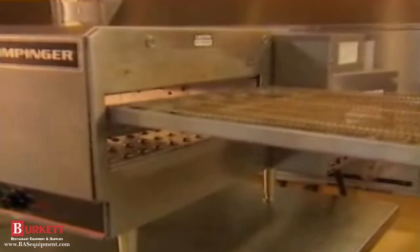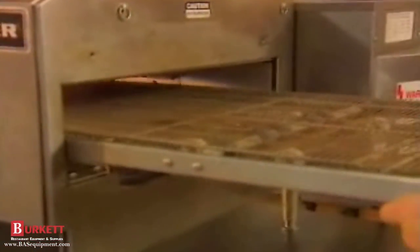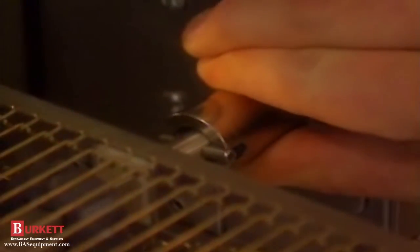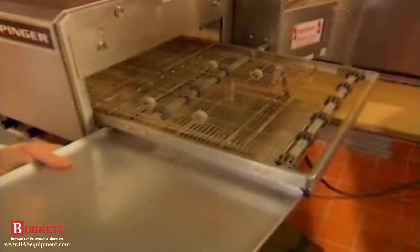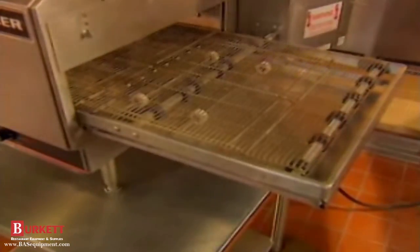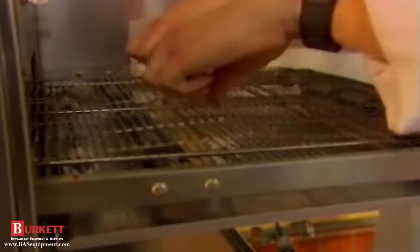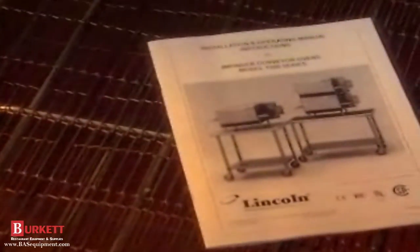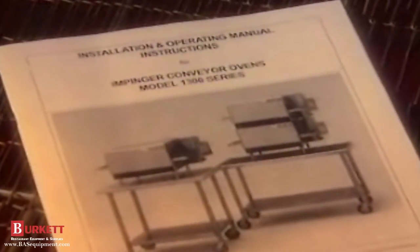When the conveyor is dry, hold the end with the drive connection up slightly and reinsert the conveyor in the oven. Now connect the drive sprocket. Reposition the end baffles over each oven cavity opening. Next, slide the crumb pans into the rails under the conveyor, for extended conveyors only, and install the optional conveyor takeoff shelf. The Impinger 1300 series countertop oven conveyor should not in most cases need any adjustment. But if the belt becomes loose, refer to your installation operating instructions manual or call your service agency to adjust it.